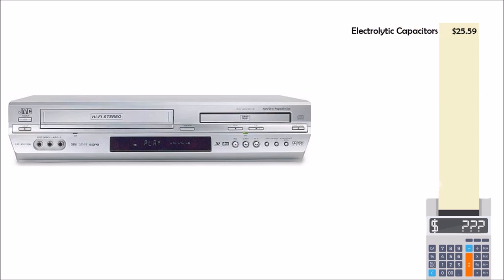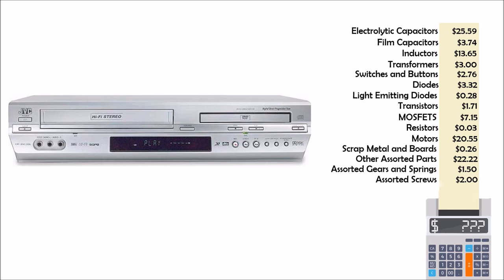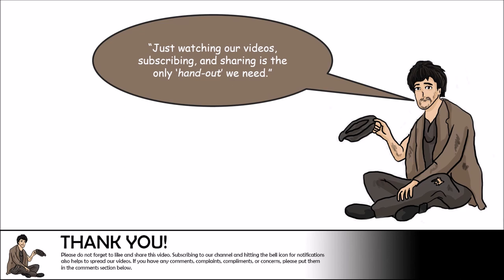We found a decent haul of capacitors and a few useful inductor coils. The motors as well as the laser diode have some value which increases our salvage profit, but generally speaking we did not find many unique items. The device took approximately one hour to disassemble and another hour to depopulate the circuit boards. In total we found slightly over $100 in components and scrap. Hopefully this video has given you some insight into the useful and valuable components you can find in everyday electronic devices.